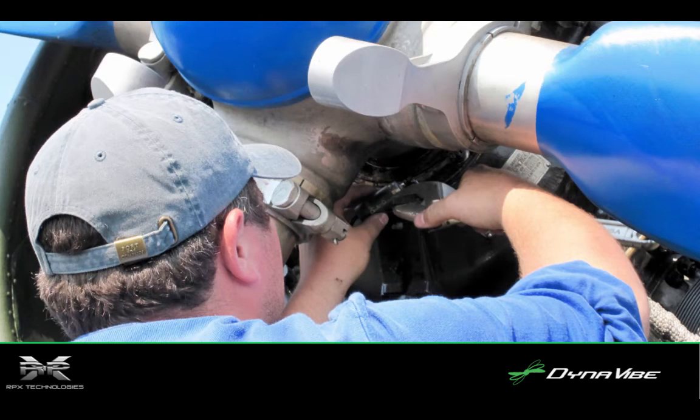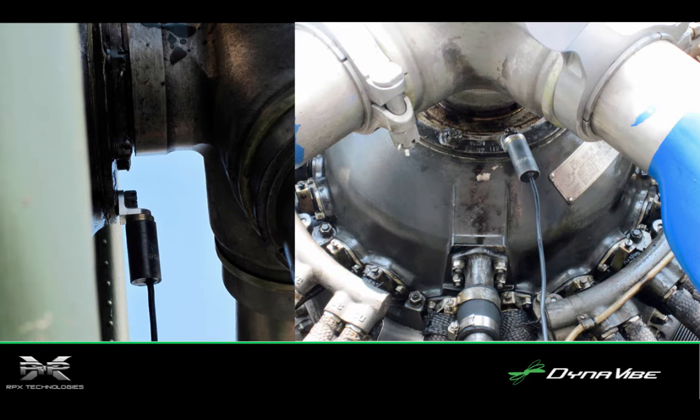The dynamic balancing process with Dynavibe starts with setting up the system on the aircraft, beginning with the installation of the accelerometer, as shown here. It took just a few minutes to install the accelerometer, and these photos show where it was installed — first a side view on the left, and then the front view.